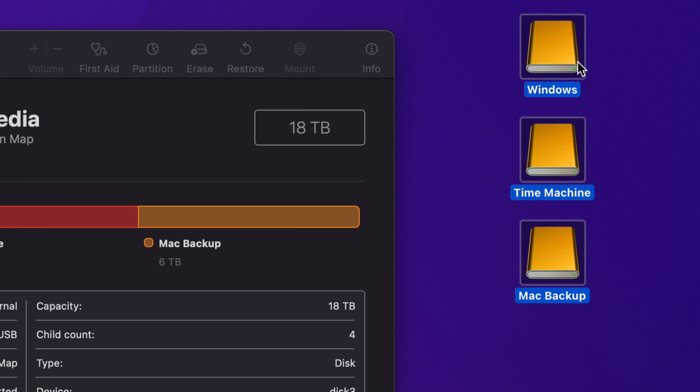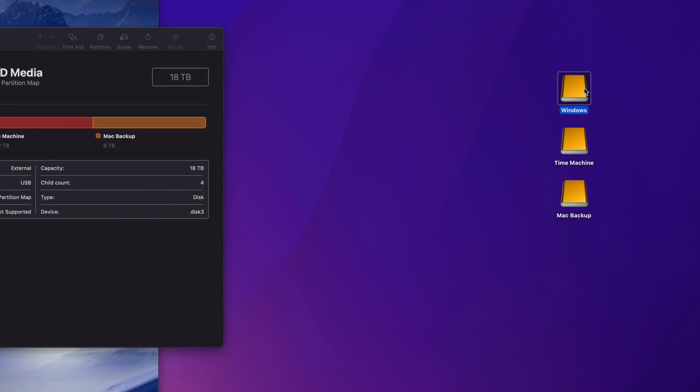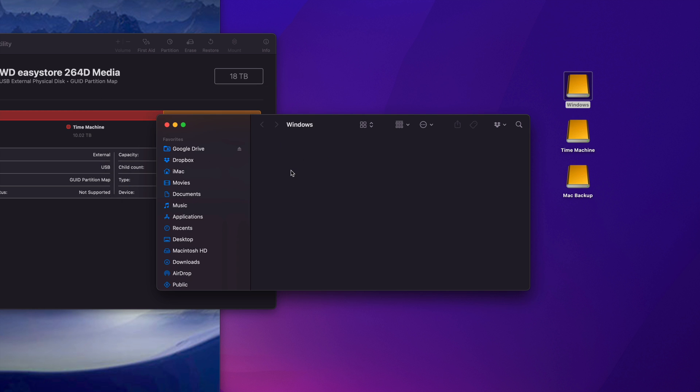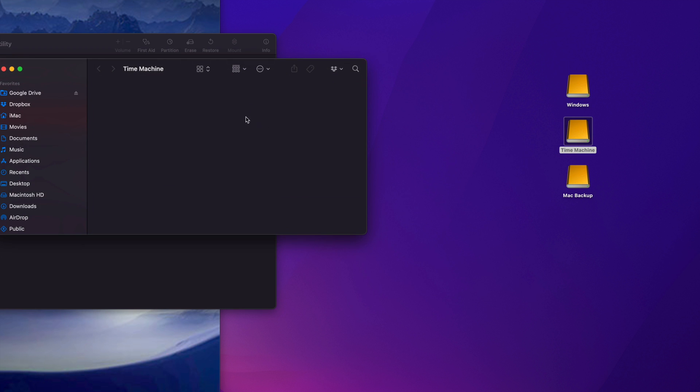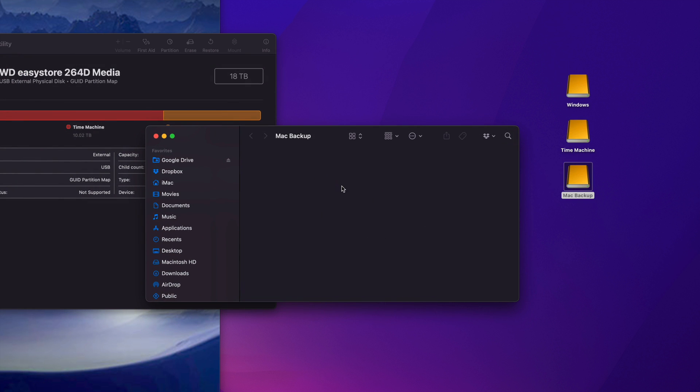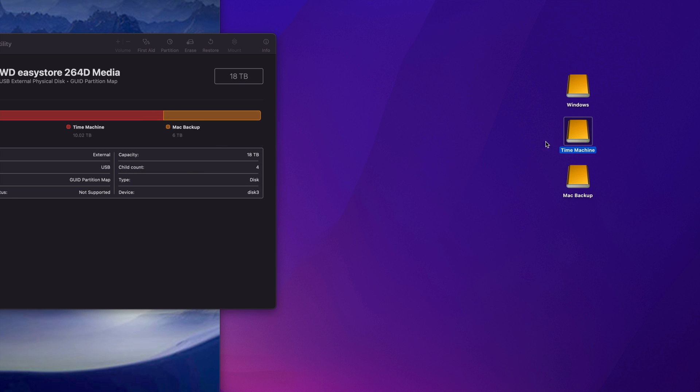Notice on the side that it now shows three separate external hard drives, even though it's just one physical drive — those are the three partitions. Let me explain why I made three: The Windows partition is for transferring files between a Windows laptop and my Mac. Time Machine we'll set up in a moment. Mac Backup is where I'll store any files I want to keep permanently — big videos or anything taking up too much space on my Mac I'll just drag in there and delete from the Mac.